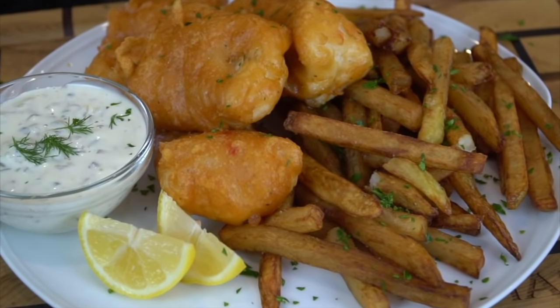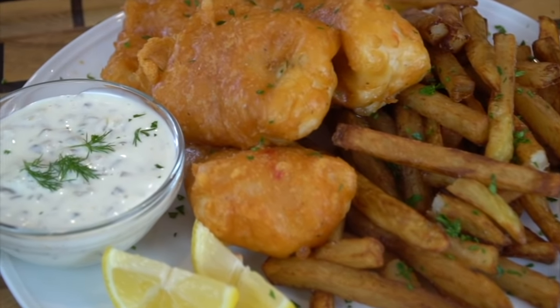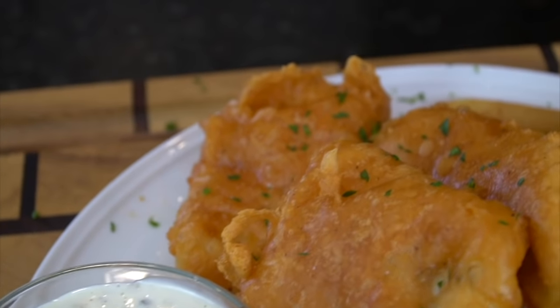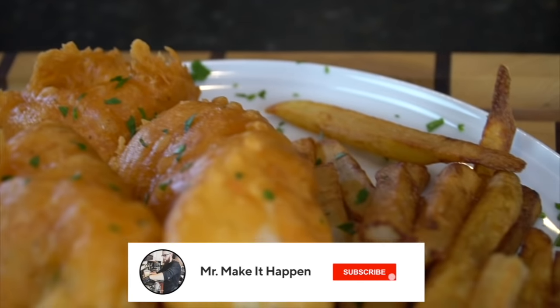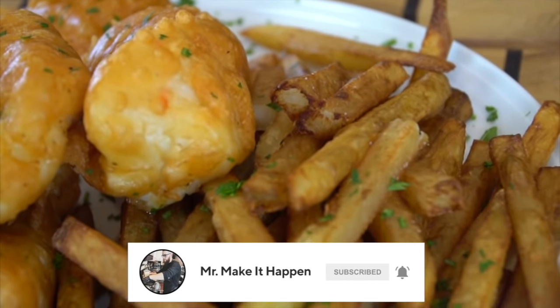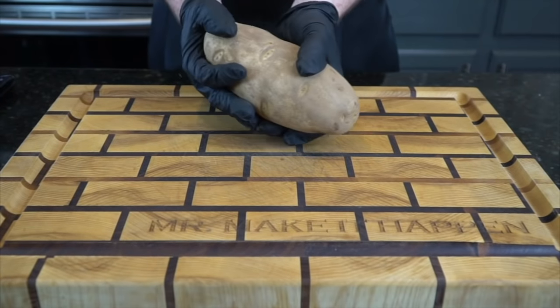What's up, guys? Welcome back. If I had a cool British accent, I would use it right here, but I don't, so I won't. Today you're in for a treat — we're making fish and chips. But before we do that, please take a quick second to subscribe to the channel. Make sure to hit that bell and enable notifications as well. All right, let's get in there and make it happen.